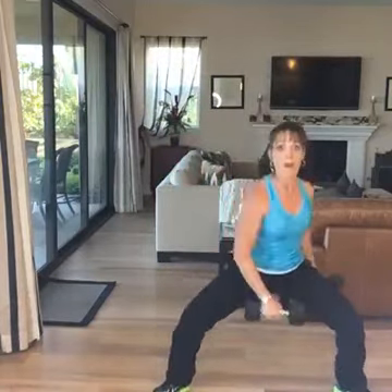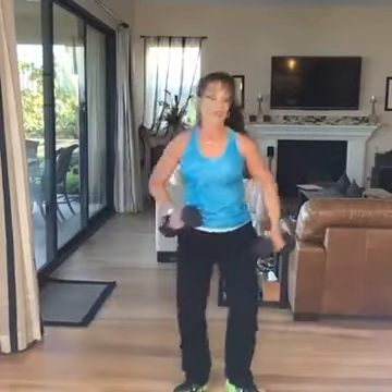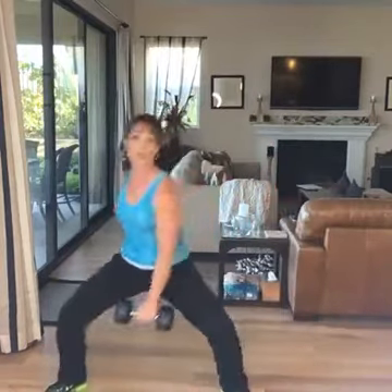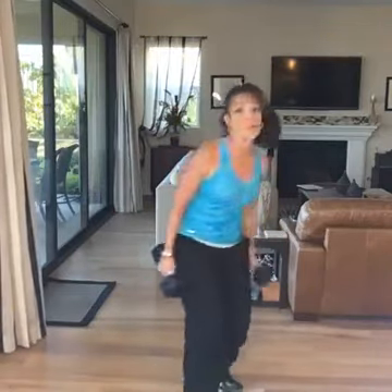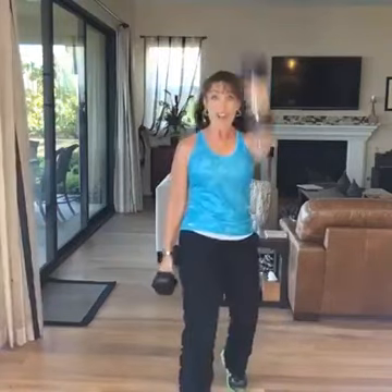And then side to side — pop, pop, pop. I'm going to add a little march. You can do whatever you want here — crisscross. You get shoulders, you get back. And then to the moon. Reach and release. Shoulders, biceps, triceps, legs — five minutes, that's all it takes.